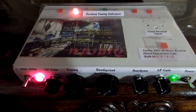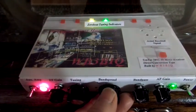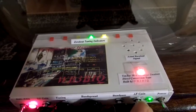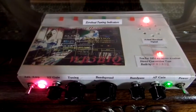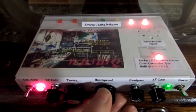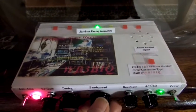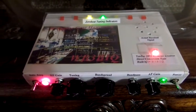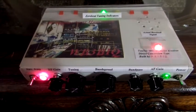And I really like the zero beat tuning indicator circuit. I hope you enjoyed this little video here. Thanks for watching. 73's from Rick, WB3BIQ.